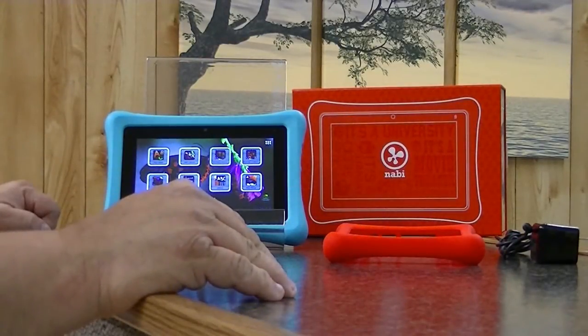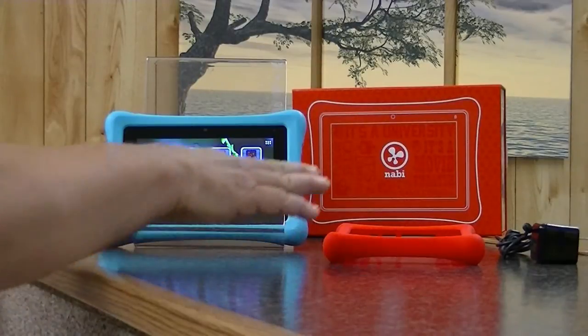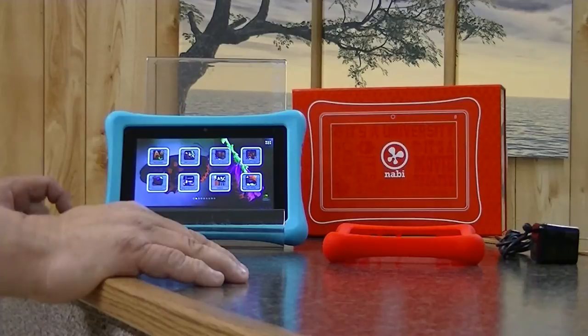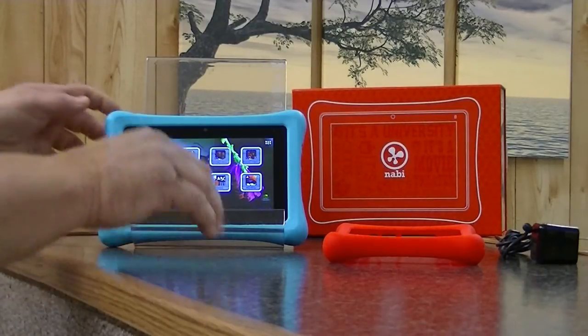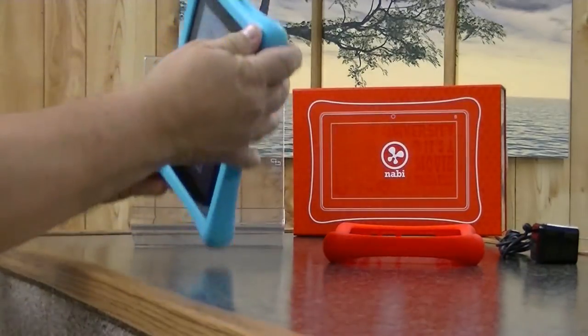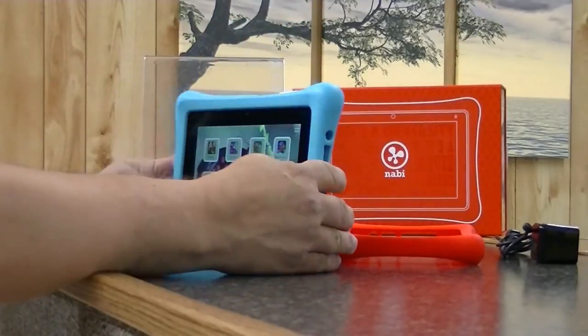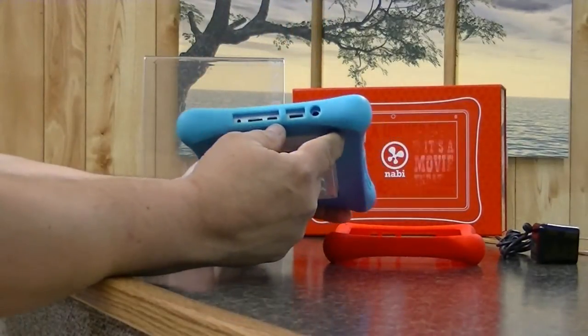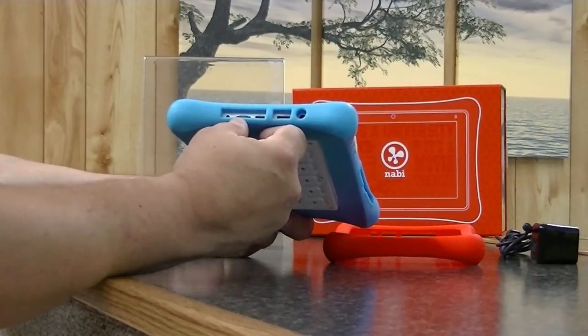You can get it in red. I'm not a red fan, so when mine came with red I ordered blue. Either way, it's a decent bumper. My toddler has dropped this on the concrete floor numerous times.